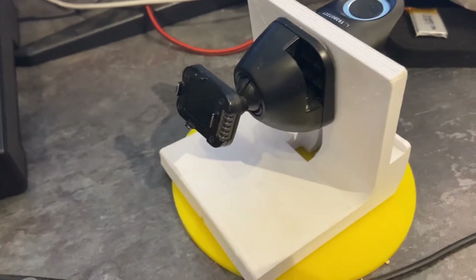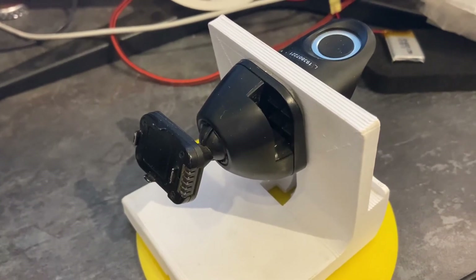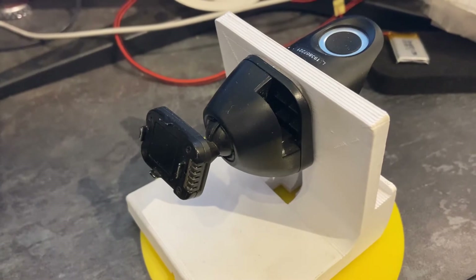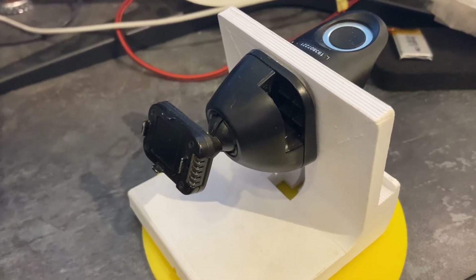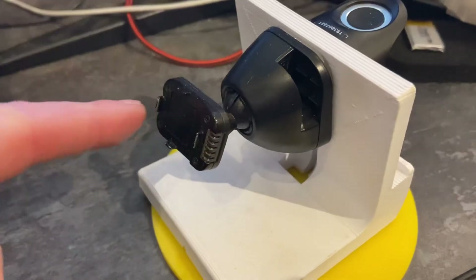Just a quick video on how to remove the Nextbase mount from the sticky part on the windscreen, if you want to use it on the suction cup mount instead. It's quite simple.